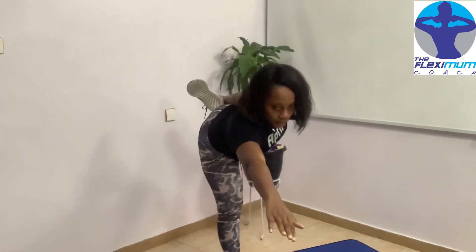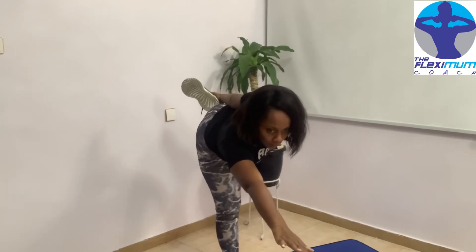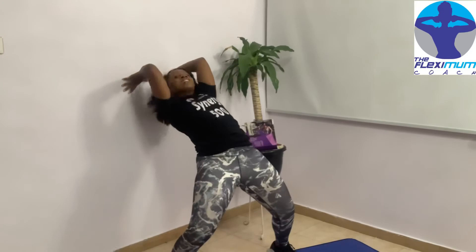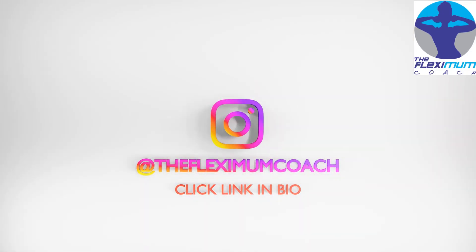This is another move — holding your leg. If you can't do that by yourself, just get a support and take it slowly, then flex. Please do not attempt this if your waist is stiff. Just have fun with it — that's what we do. Click the link in the bio.